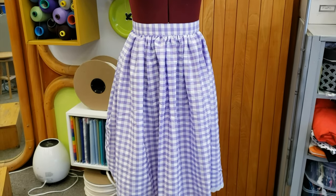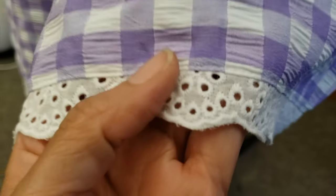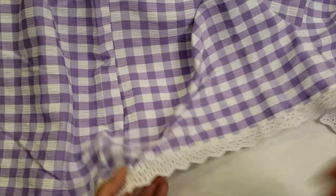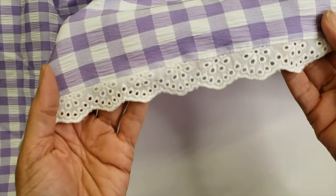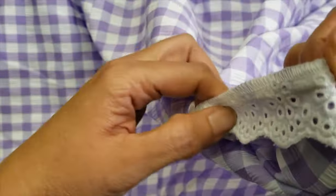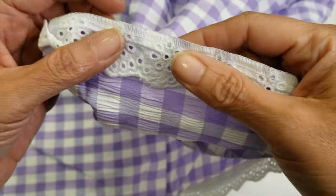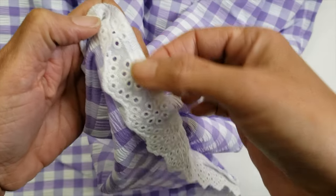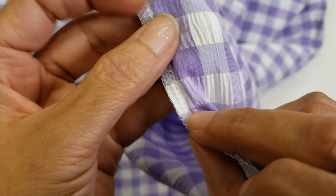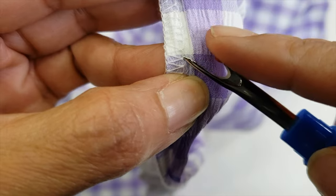This skirt is for the same customer, same vintage style, and we need to shorten it as well. This skirt has lace and we are going to remove that lace and put it back on top — this is a little trick. When removing the serging in the traditional way, sometimes if you just pull the thread and break it you might damage the lace, and you don't want that.